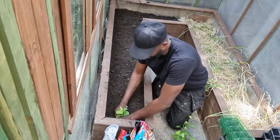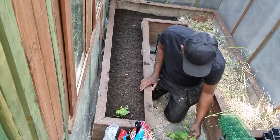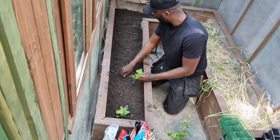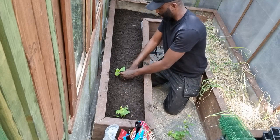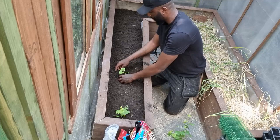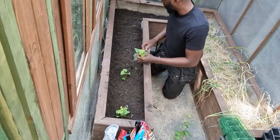That's not too close together, because as you know, it likes to spread out. So what you're going to do is give it a decent amount of space. That should be enough there. Put that one down. There you go, that's all.